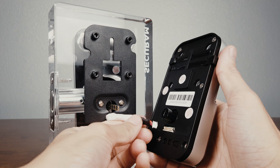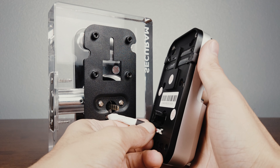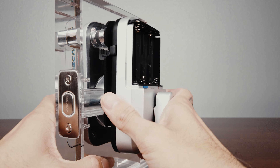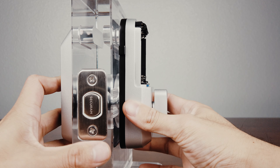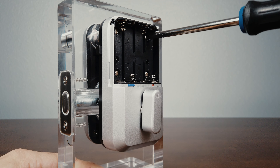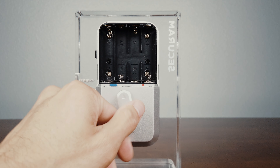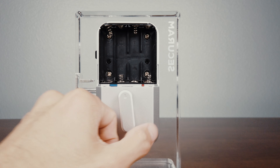Reconnect the cable and mount the internal assembly back on the mounting plate. Install the four screws that secure the internal assembly to the mounting plate. And test the deadbolt.